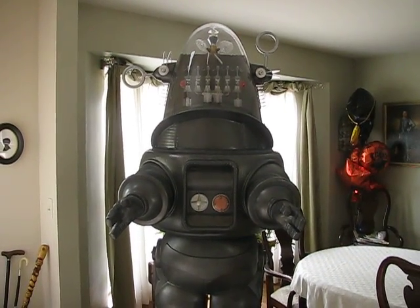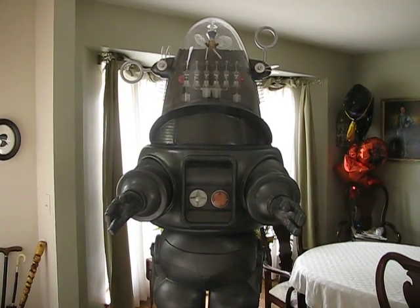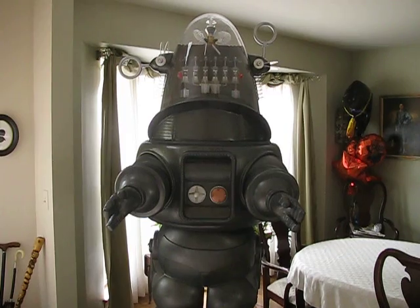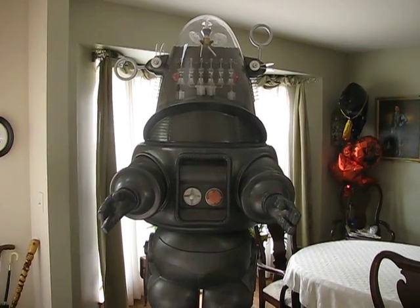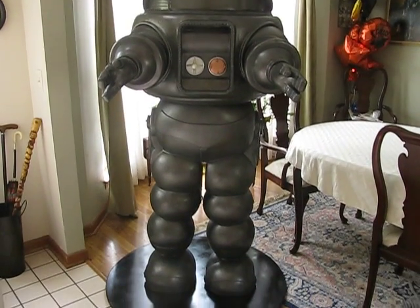Hi guys, back again. This is part four, the completion of my Robby project, Robby the Robot. This is completing phase one, which is basically the overall construction of Robby the Robot.